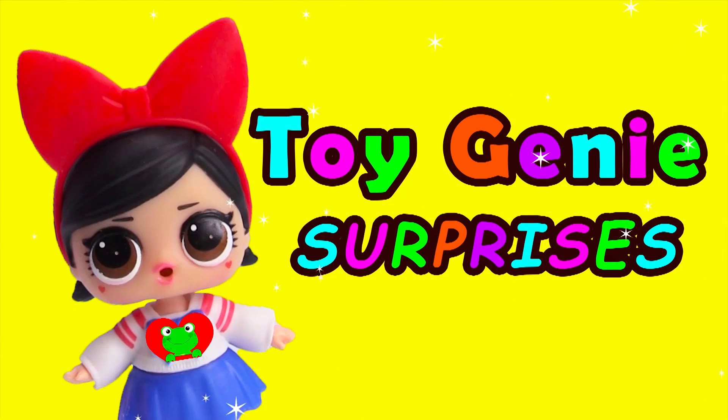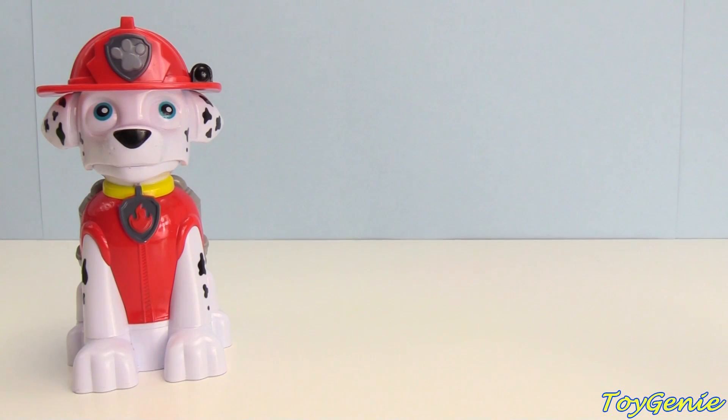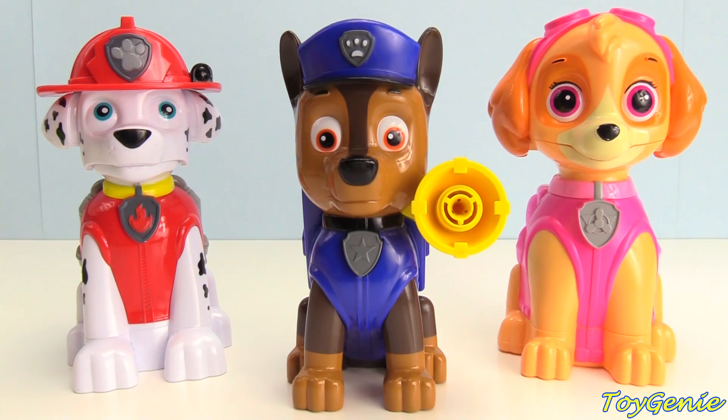Toy Genie surprises: Marshall, Chase, Skye.